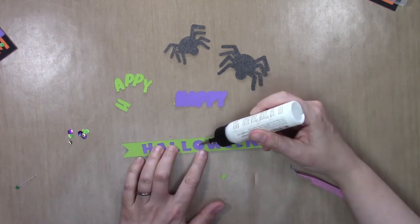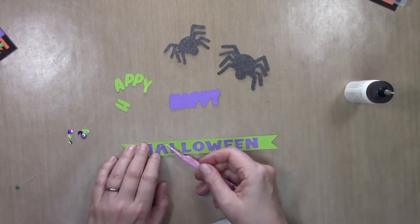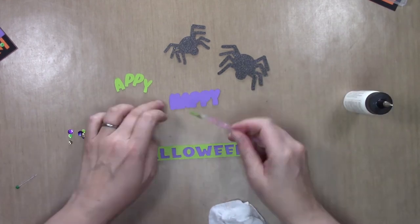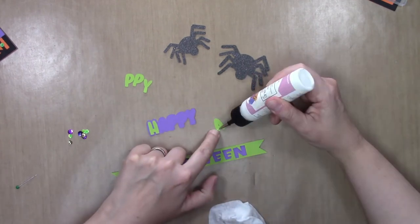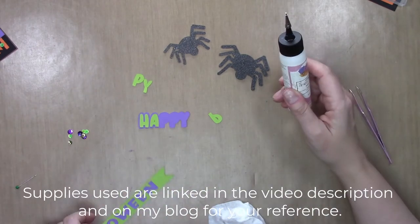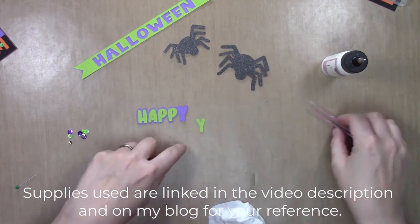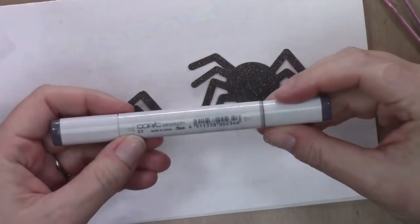I've backed the Halloween sign with a piece of wild lilac cardstock. The sign itself is made out of key lime cardstock — all Gina K cardstock. The card base was made out of tangerine twist cardstock, the webs are black onyx, and the black glitter cardstock is not Gina K. I'm going to adhere all of this together with some liquid glue — really straightforward, no special skills involved — and then we're going to add some dimension to the spiders.